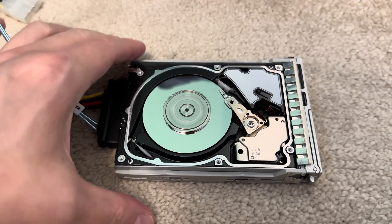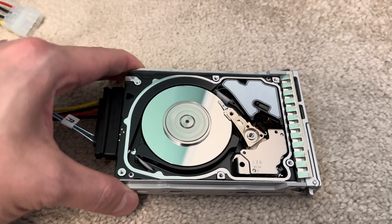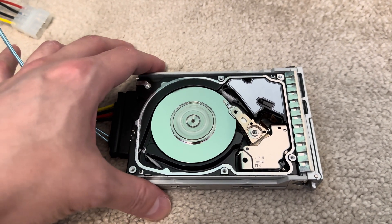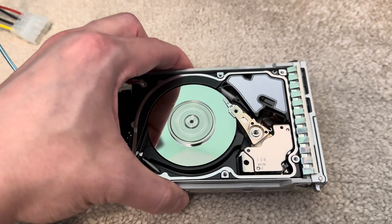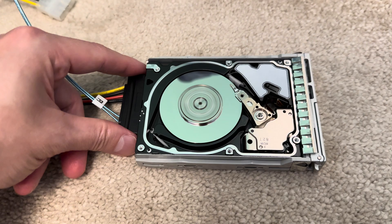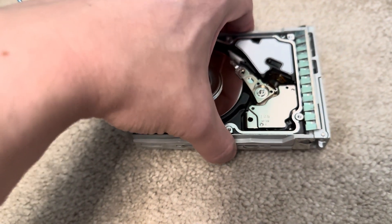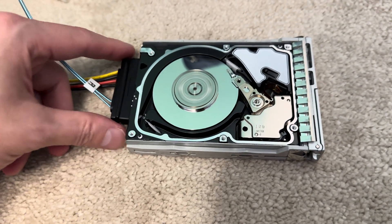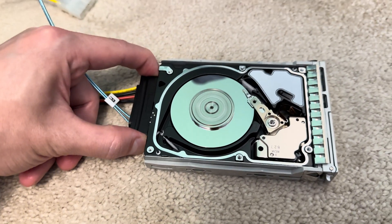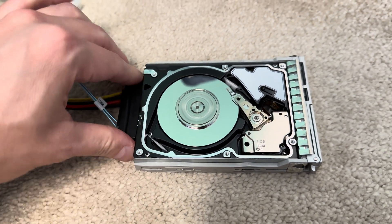It does make a lot more noise and vibrates a lot more than the standard 2.5 inch laptop hard drive that spins at maybe 5,400 RPM - even the 7,200 RPM ones are a lot quieter. This is more than double 7,200 RPM. They get really hot as well. So I'm going to disconnect the drive now.